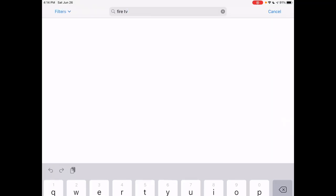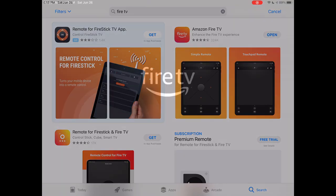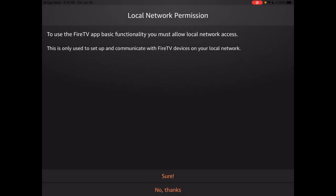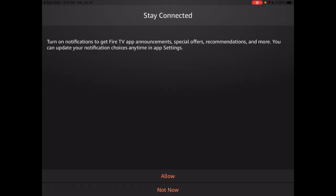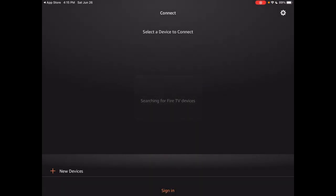I'm on my iPad. I'll go to the App Store and search for Fire TV, then download Amazon Fire TV. It's asking to use Bluetooth — I'll say OK. It's asking for local network permission, so I'll allow that. It's asking about notifications — I'll turn them on for now, but may turn them off later.